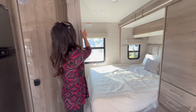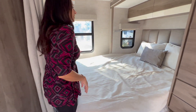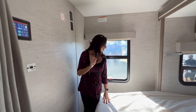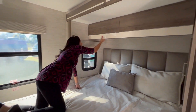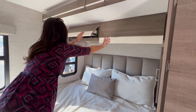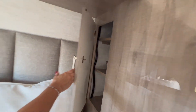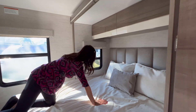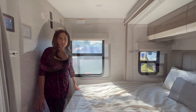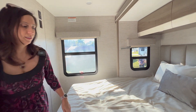Now let's check out the bedroom area. They've put a curtain here to allow for some privacy. There's a control panel on this wall, cable and two 110 outlets. Cabinets above the bed open into one big space. There's another cabinet over here with two shelves that goes back pretty deep. There's a window on the side with a screen, and this one appears to be an emergency exit. The bed is located in the slide-out.